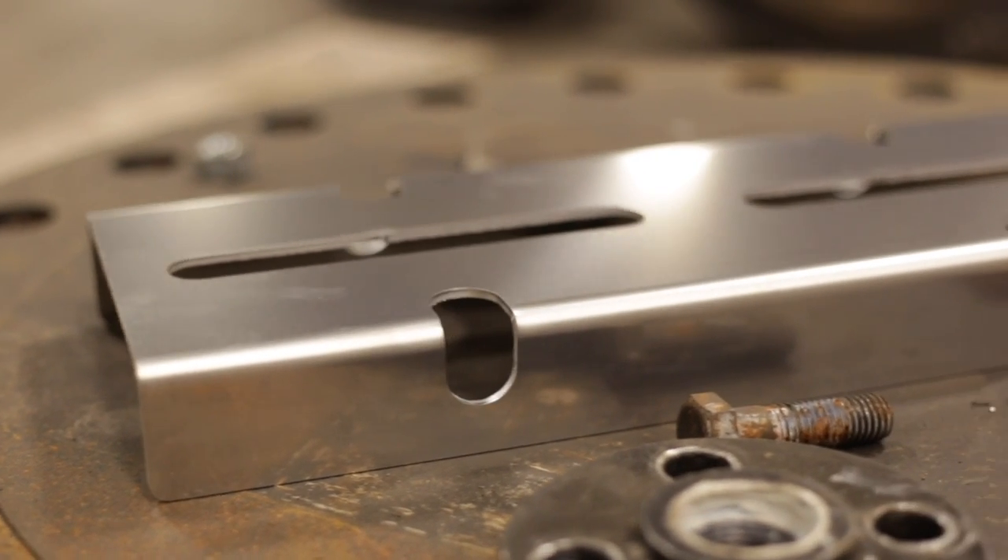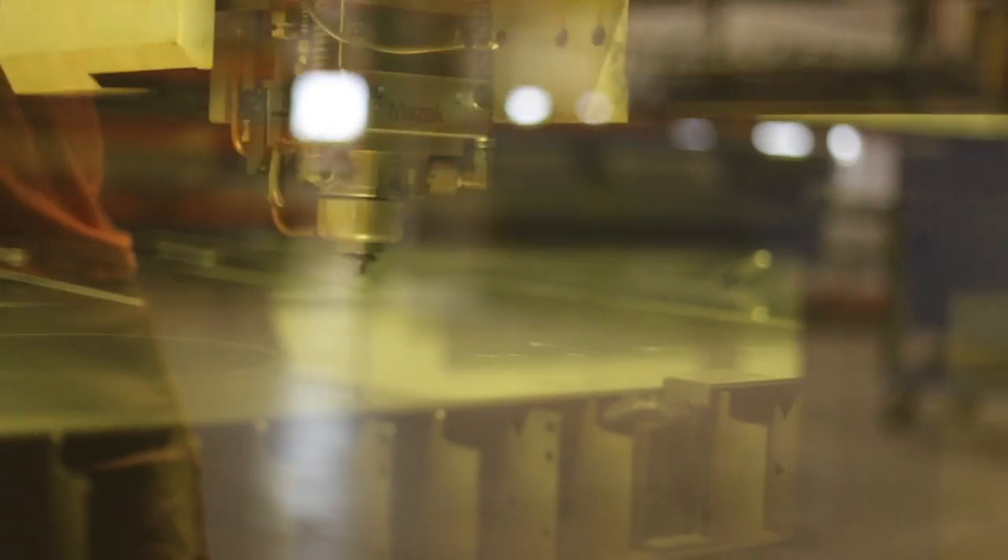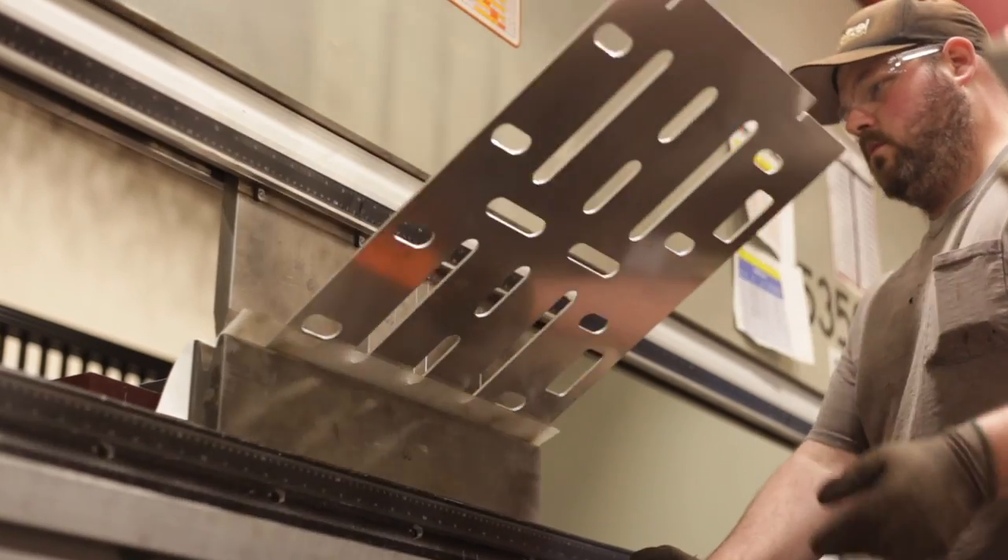The Workhorse Series is about as self-descriptive as you can get. A heavy-duty, no-frills pedal board made out of 1/8-inch aluminum, laser-cut and CNC-bent — it's guaranteed to get the job done.